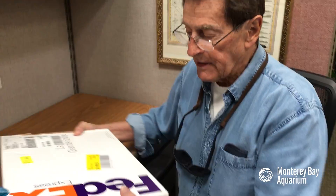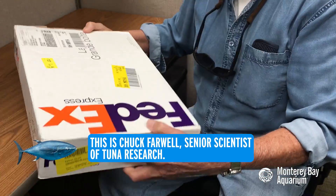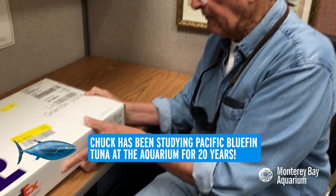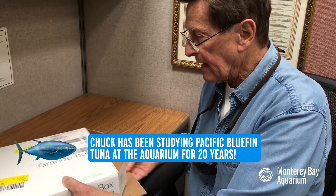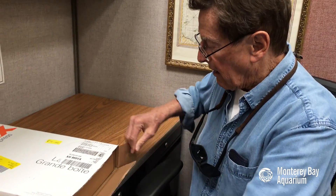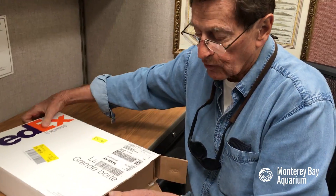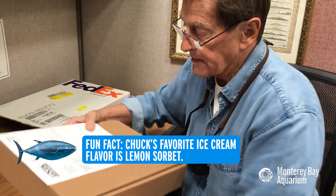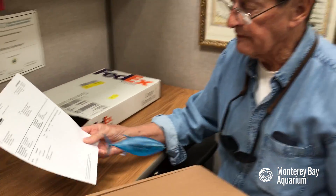Oh hey Hank. This FedEx shipment just came in from a company called Lotek. They make different types of electronic tags put on marine fish as well as terrestrial animals including birds. I ordered this several weeks ago — and here's the invoice.